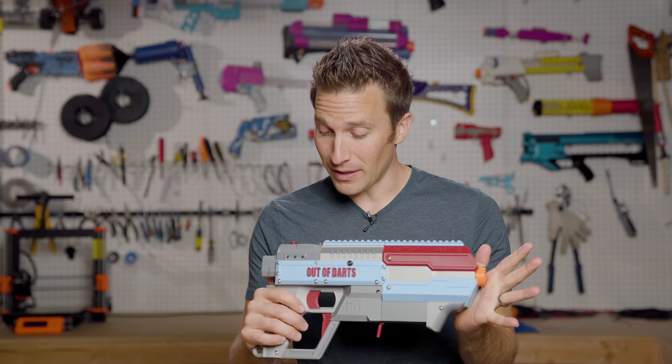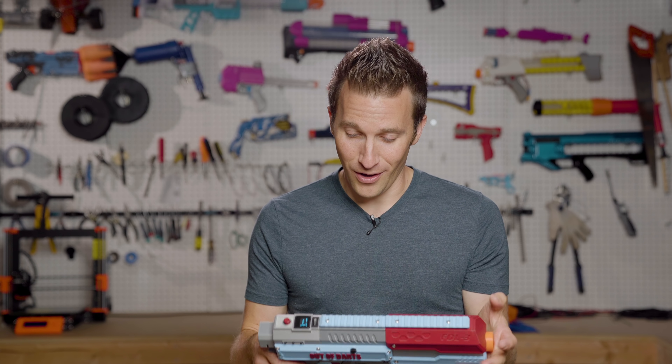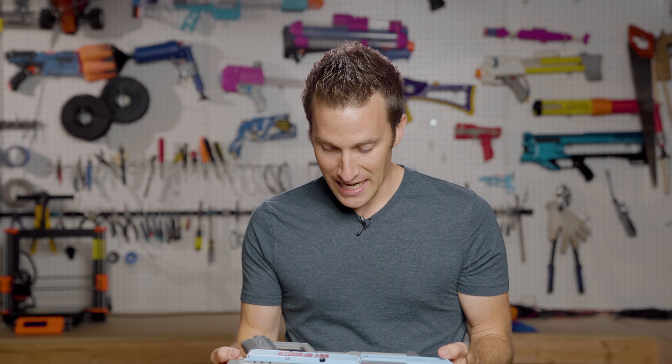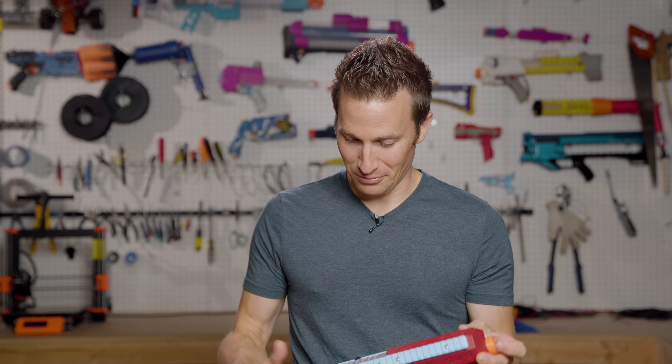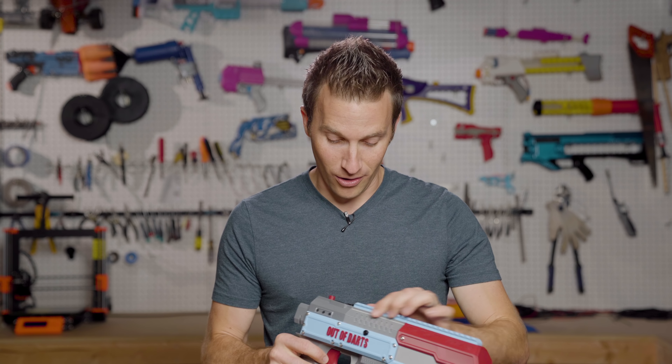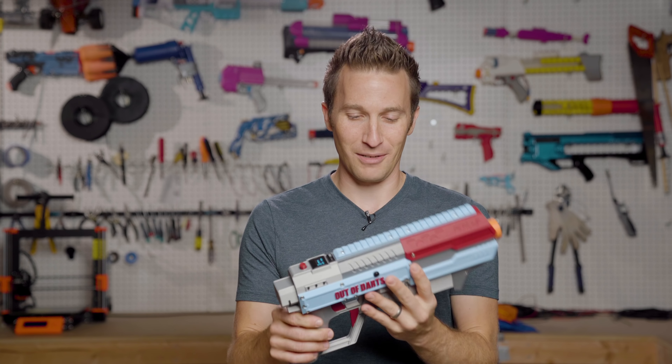These blasters aren't cheap, but I wouldn't call them expensive for what's involved. This is a substantial amount of printing — I cannot believe how much plastic there is to actually print and put together. These blasters come fully assembled, so they are all soldered up and ready to fire, just like a blaster from the store.